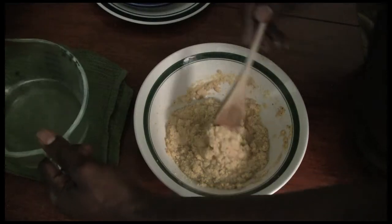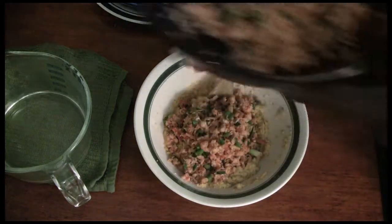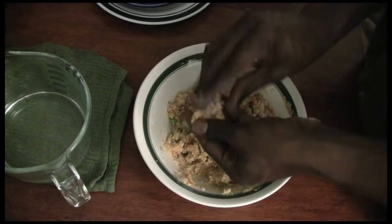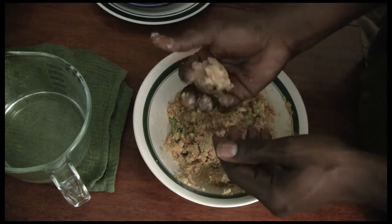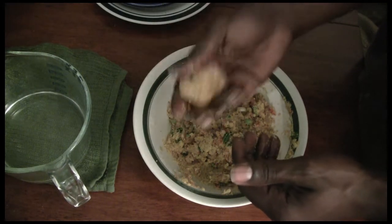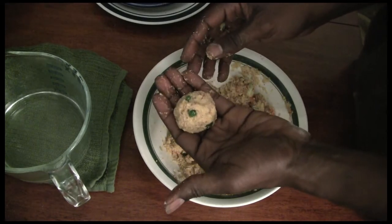Once you have a good amount — a good paste, a good consistency — go ahead and add your crawfish mixture. You're just going to begin to fold the seafood and the cornmeal together. We're almost done. You want to form little fritters that fit about the palm of your hand. Once you get a little ball, you kind of want to flatten it out a little bit to form a disc so that once you fry it, the center gets cooked all the way through too.